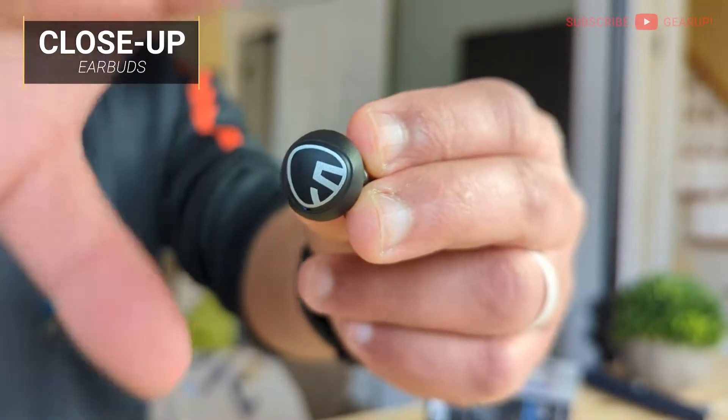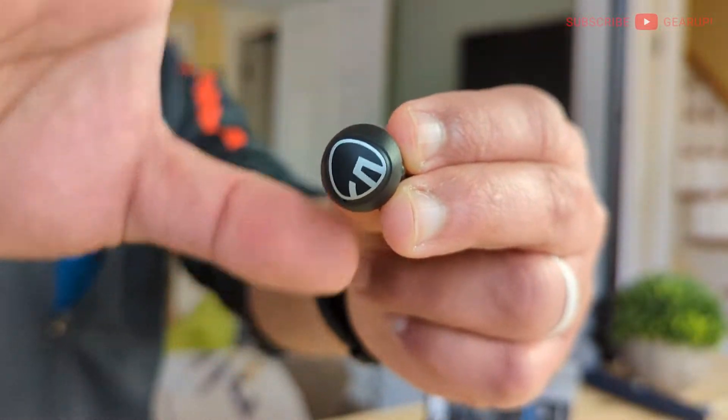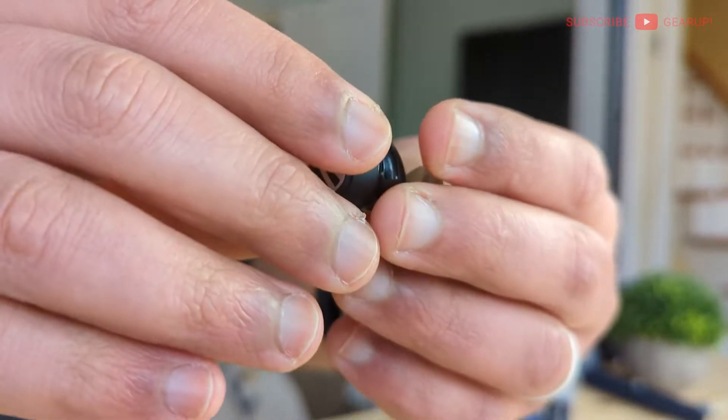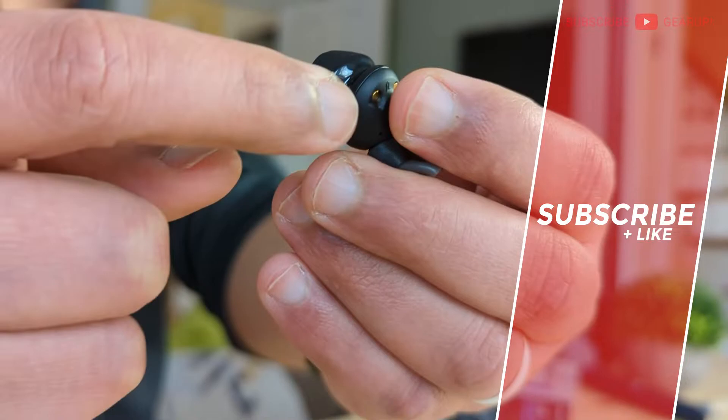These do touch controls that accept single, double, triple taps, plus hold commands. There's no app, so they're not customizable. Doing all the audio grunt work is a 10 millimeter driver, and there are three mics per side — one by the LED, one towards the top, and one facing the back.